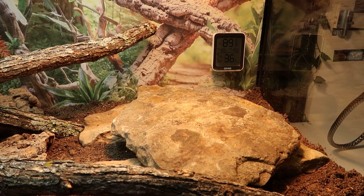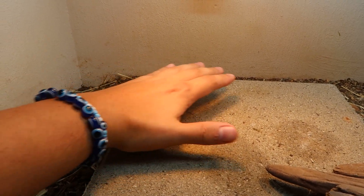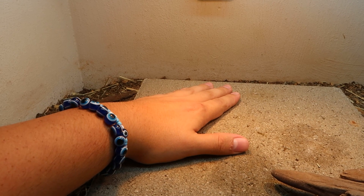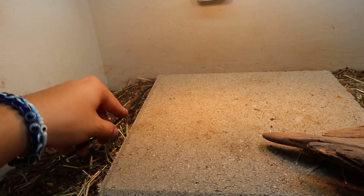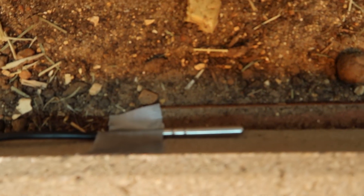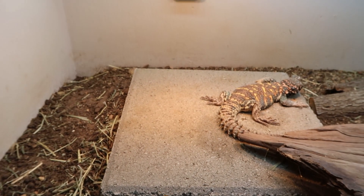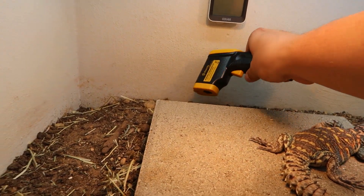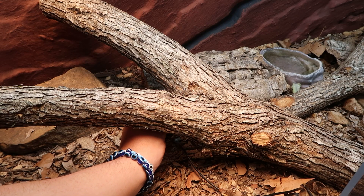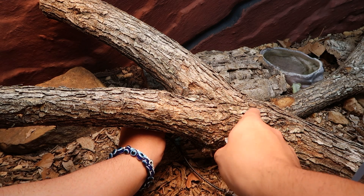The thermometers up top are not going to be able to read the basking spot accurately — you need a temp gun to read it properly. Be careful about placing the probe directly under the basking lamp; since animals like to sit on top of it with cold bellies it can throw the reading off. What I like to do is tape the probe to the side of the rock or underneath it. If the top is reading 125, the side or bottom of the rock might read 102, and that's where I set the thermostat. It takes a while to dial in, but once you do you don't have to worry about overheating your animal. Thermostats are very important for your reptile's health — and so you don't burn your house down.